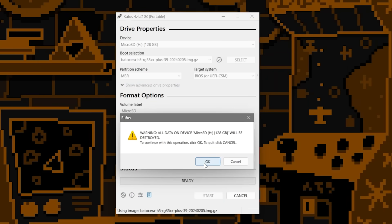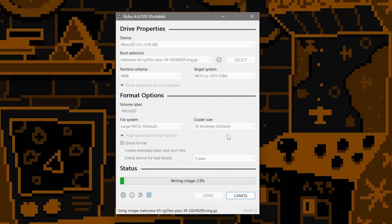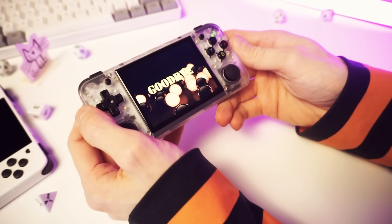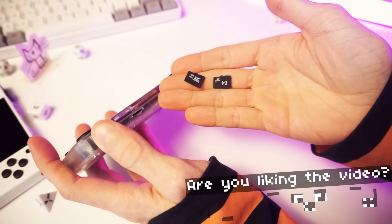It'll ask if you want to do it and you click yes. It'll write the image and when it's done, you can eject that SD card and we're ready to rock. We have our flashed SD card — that was pretty easy. We'll turn this off and take out the old SD cards from our device and save those.